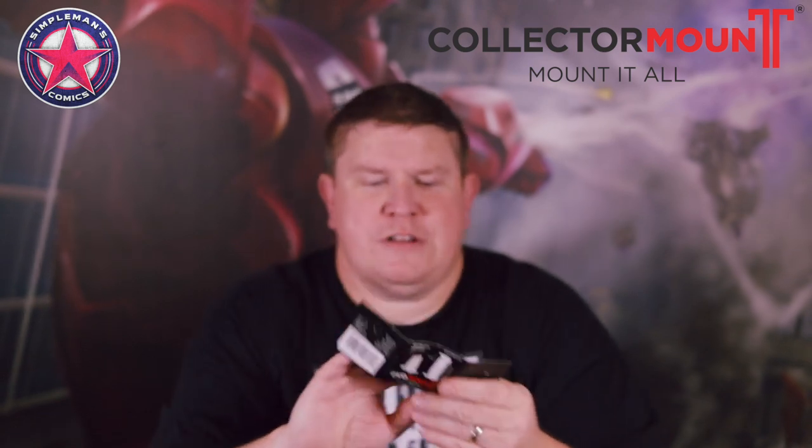The next one I wanted to show you was the DVD mount. How you use them is pretty much the same throughout all these mounts, except for the trading card mount, which I'll get to in a little bit. Each one has a little small instruction manual, and on collectormount.com they have a video series showing how to use these, but it's pretty much self-explanatory. Once you open up the little cardboard, it has instructions on how you put it together, whether you wanted to use it as a shelf stand.